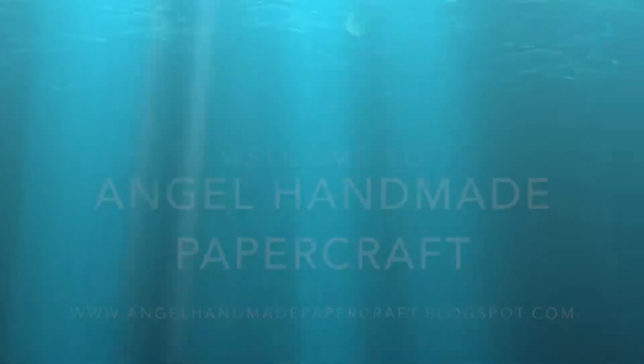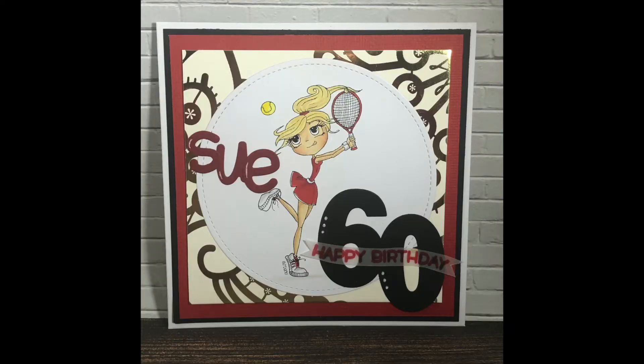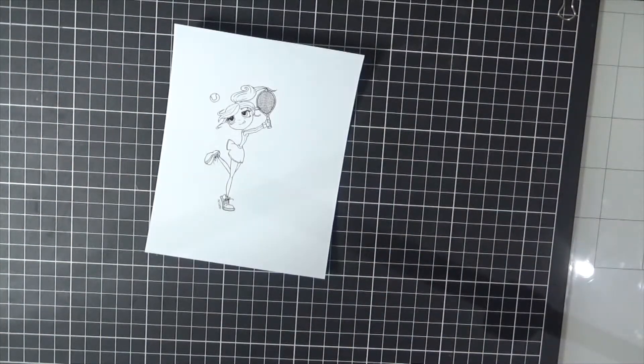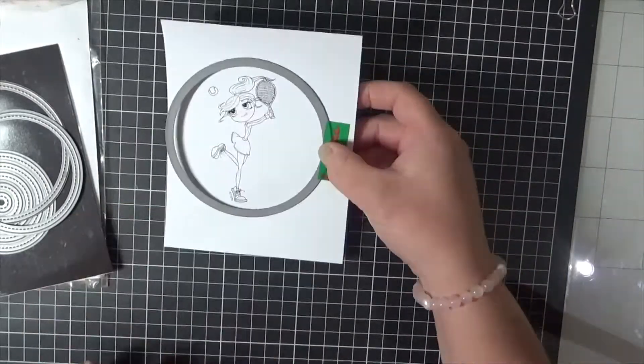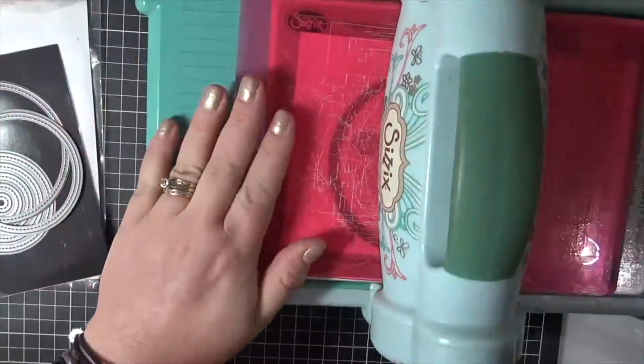Hi everybody, it's Dani here from Angel Hairmade Papercraft. Today I am sharing with you a card I created using an old retired stamp from Time Fatigue Designs. This is their little tennis star. I don't have any links for this image unfortunately.